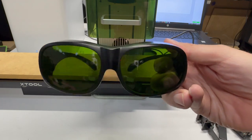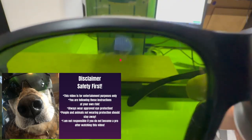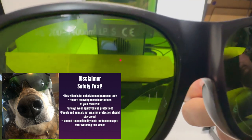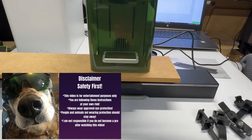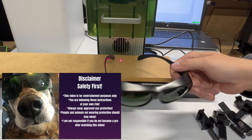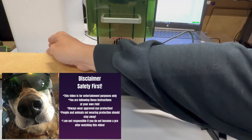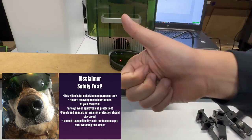Now it's time for everyone's favorite subject — safety. Disclaimer time: this video is for entertainment purposes only. You are following these instructions at your own risk. Always wear approved eye protection. People and animals not wearing protection should stay away. I am not responsible if you don't become a pro after watching this video. I would suggest using a fume extractor or venting gases and particulates outside while laser engraving.